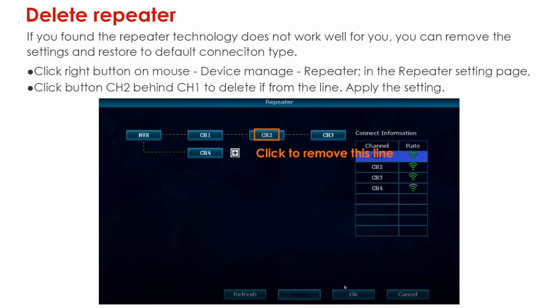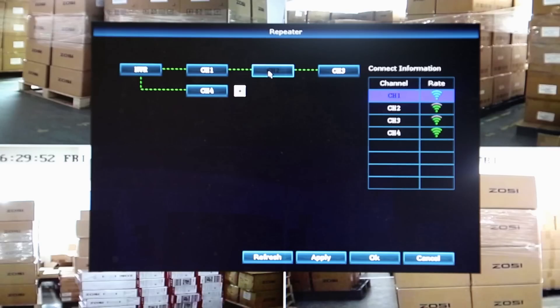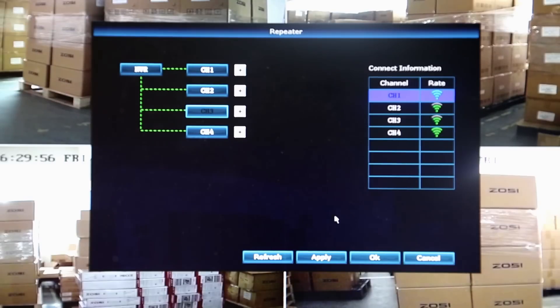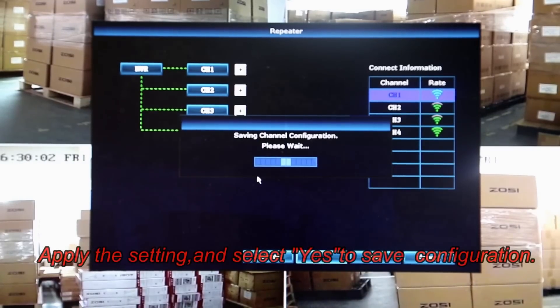If you wish to delete the repeater — if you've found the repeater technology does not work well for you — you can remove the settings and restore to the default connection type. To do this, right-click the mouse, go to Device Manage Repeater in the Repeater Settings page. Click the button behind Channel 2 under Channel 1 to delete it from the line, then apply the setting and select Yes to save the configuration.